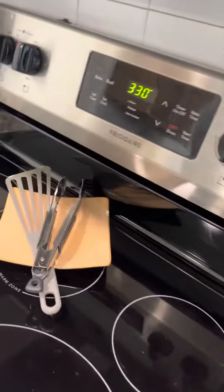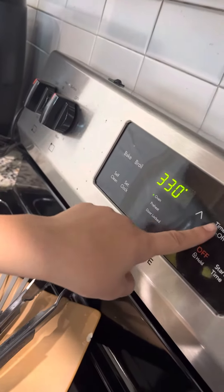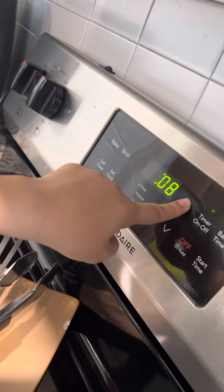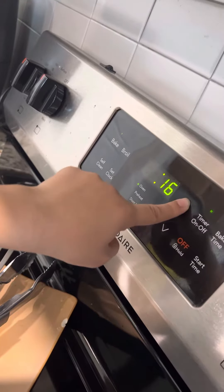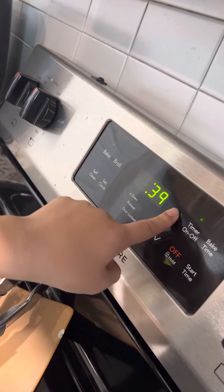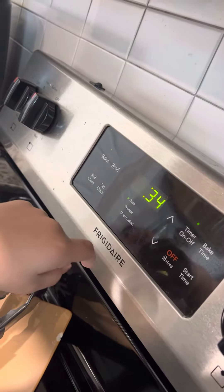Okay, time — 34 minutes. What's the time? 34 minutes, yeah. Okay, 34 minutes. Good now. I press start. Good job!